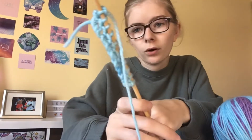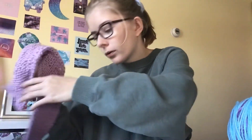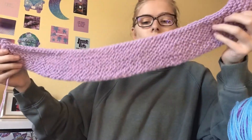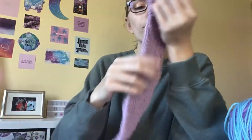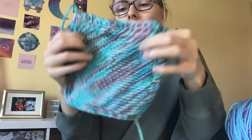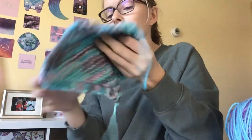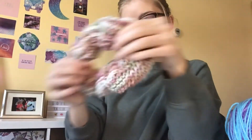This is what three rows look like, and that's basically how you knit. Once you get better you can make things that look like this — this is a regular stitch. You can also learn how to make these other things; comment down below if you want me to teach you how, because they're really simple. I can also do a video on how to make scrunchies.